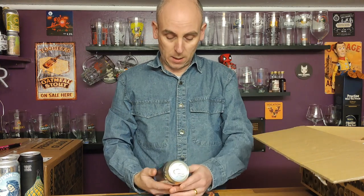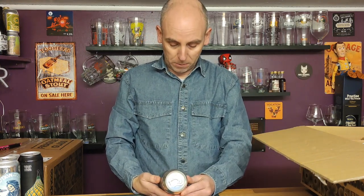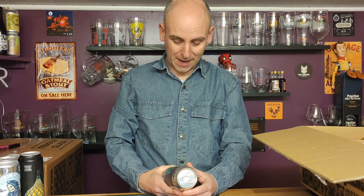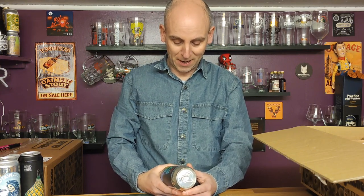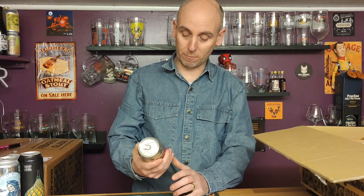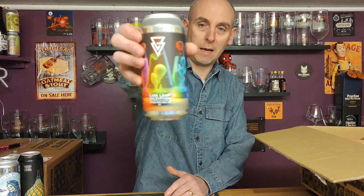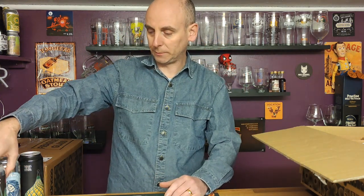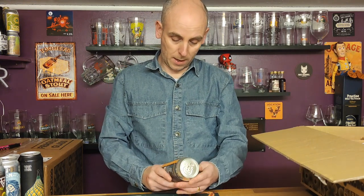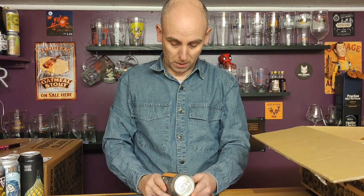Number three is Lava Lamp Encryption from Azvec, coming in at eight percent ABV — a Double India Pale Ale. I think this had quite a good Untappd rating. There are lava lamps on the front — good-looking can. Number four is from Attenbury, this is called Binary Mixtures of Vanilla Stout, coming in at four point five percent ABV.